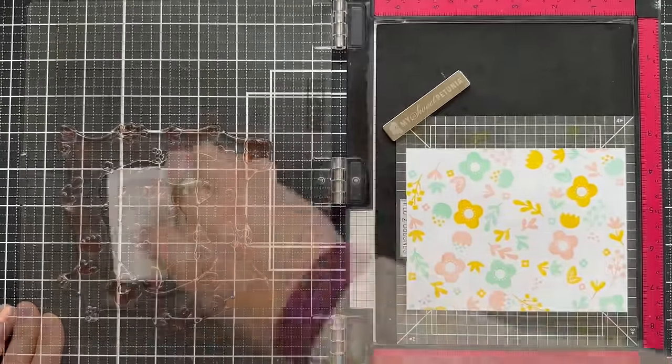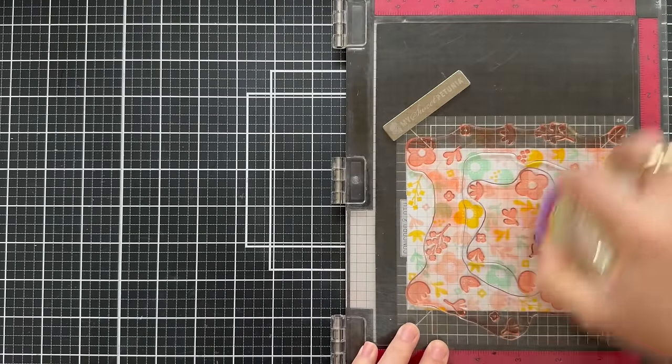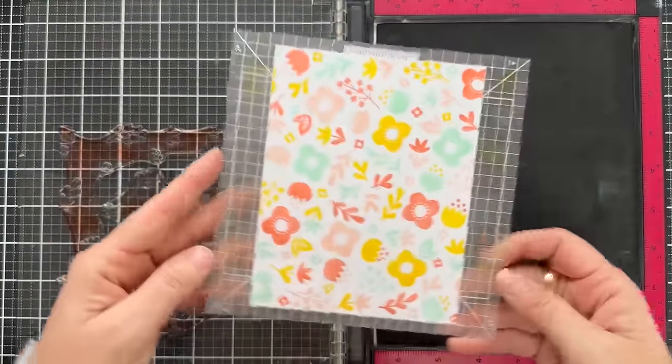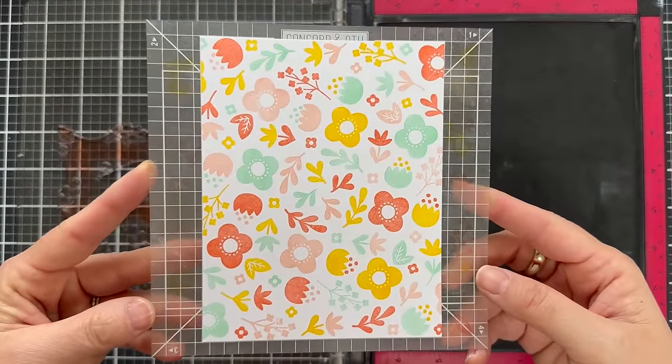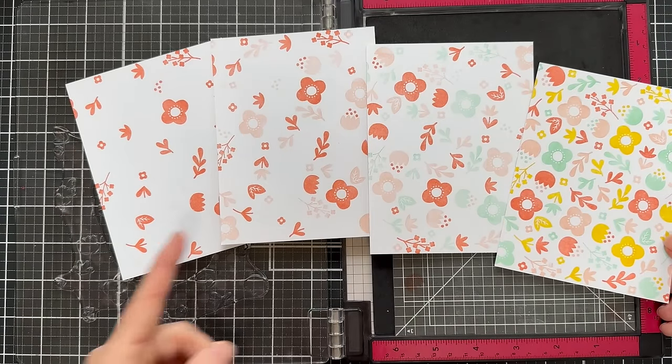This is a very springy vibe — I'm feeling springy, I'm feeling Easter, I'm feeling come on sunshine and warmth. There's your finished panel — it makes an entire background on a standard A2 size card. I wanted to show you what this looks like with the four different rotations: here's with one stamp, not rotated. Here's when you rotate it twice — a little bit more detail. Here's three rotations, and then the finished four rotations.